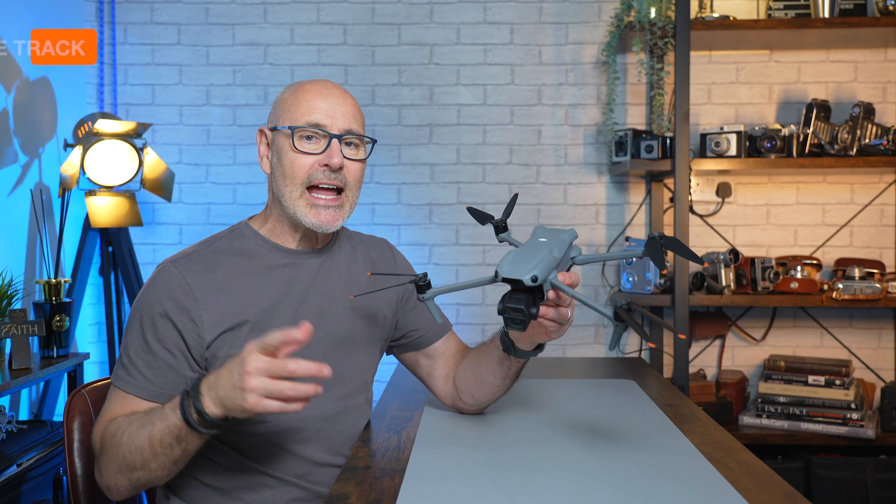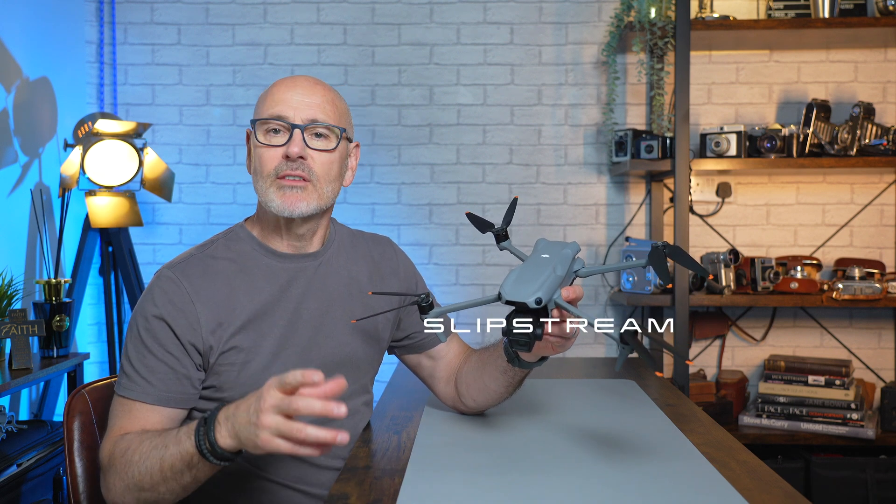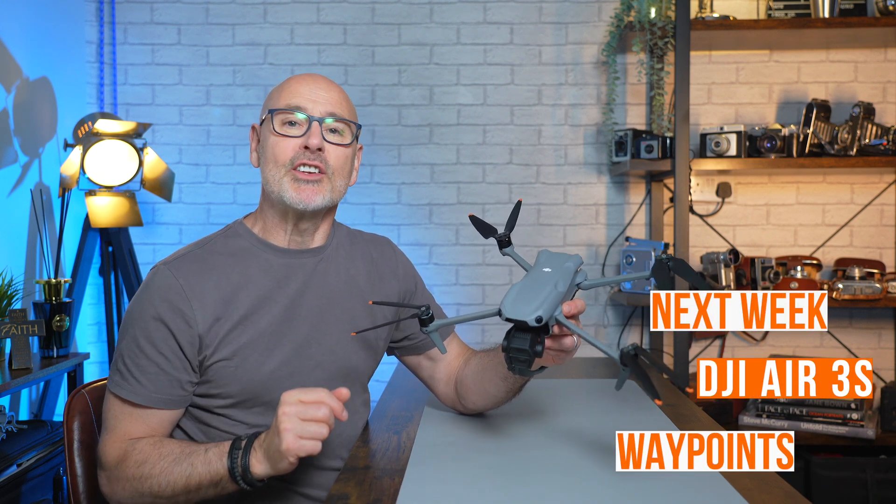Today we're going to do a deep dive into Active Track for the DJI Air 3S. We're going to look at all the settings, play with all the parameters for people and for vehicles. I'm going to demonstrate them all — we're going to do it down the park and I'm going to go jump on my bicycle.